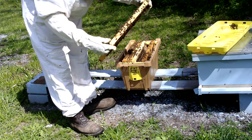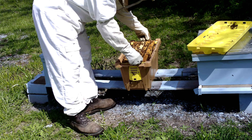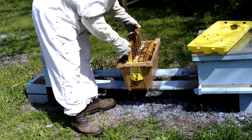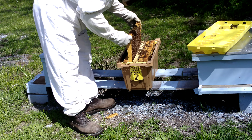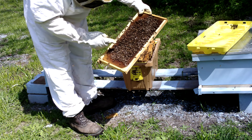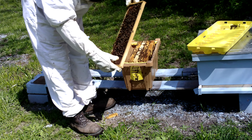I put an extra frame of brood in here so I want to make sure there's no emergency cells on it. That looks good. This frame should be my old brood, so there shouldn't be anything on it — just some pollen and nectar. There's one emergency cell here. It's already capped. I'm going to get rid of it. And the rest of that is just old larva.